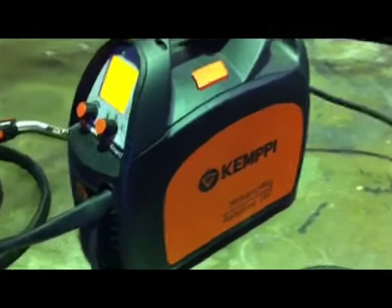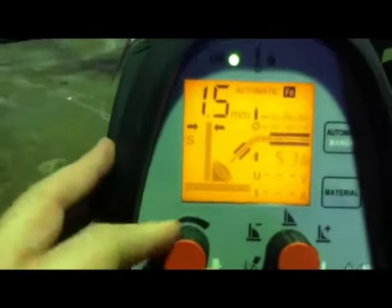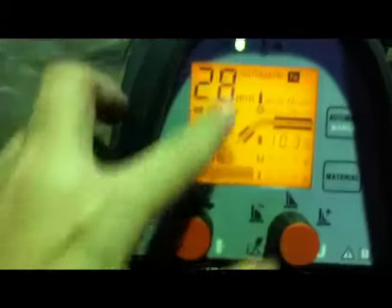This is the Kemppi Minarc MIG Adaptive 180. The digital display makes it really simple to use. Change the thickness of steel you plan on welding and you see these lines get bigger.